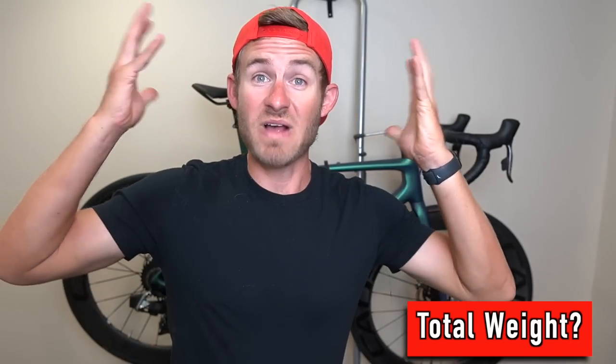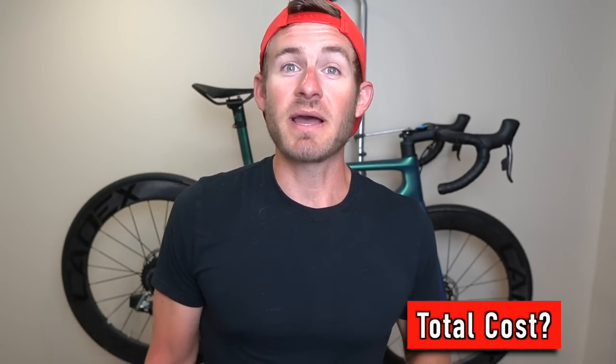In terms of weight, this bike is very, very light. A lot of people want to know how much it weighs, but my mechanic and I didn't weigh it. If I had to put a number on it, I'd say probably 16 or 17 pounds — I'll have to double check that and include it in my next bike video.